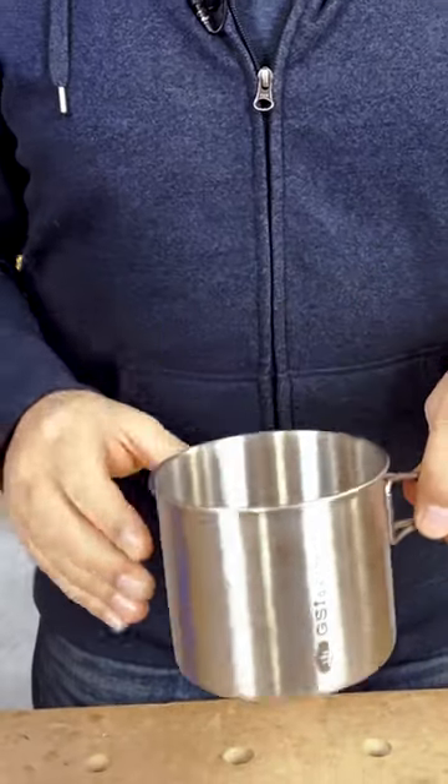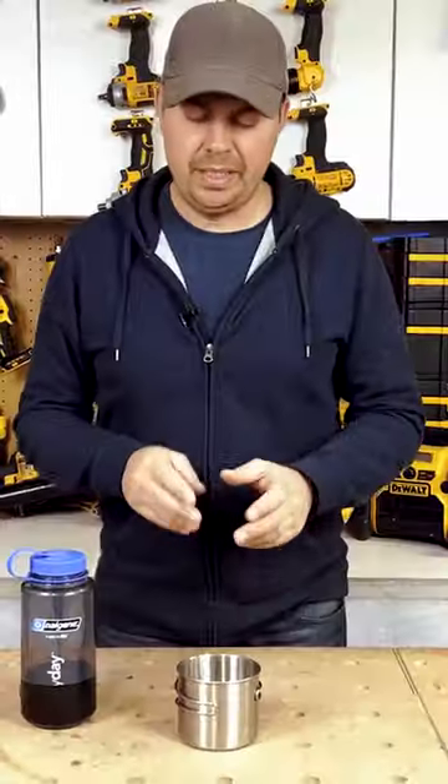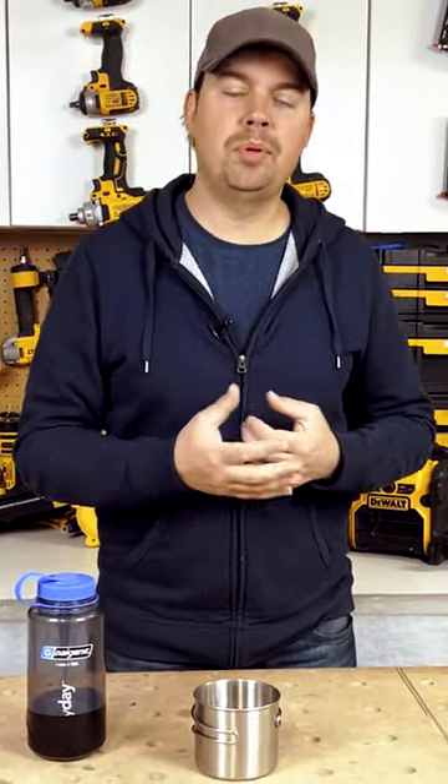This thing is great because you can put it right onto a stove or a little cooktop — you can stick it on a fire. Because it's stainless steel it's going to transfer that heat really nice, so you're able to warm up your tea or even cook some food in this if you need.